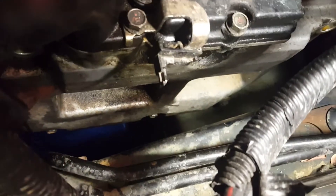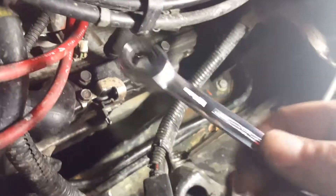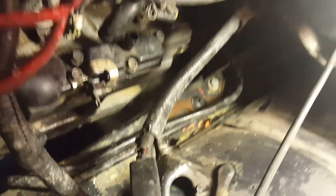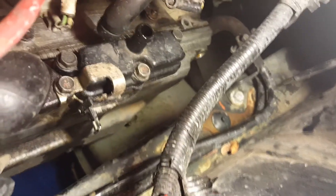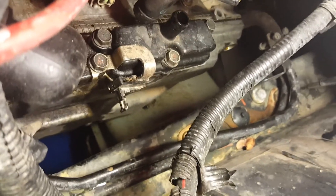Then we have to go on the bottom and get the three bolts down there. For the back bolt, since it's not easy to get to with a ratchet, I'm going to use a ratcheting wrench to get that back bolt off. The bolt I'm talking about is right there — it's right up against the cross frame. I'm going to go underneath and remove the two bolts off the bottom, then come back up and get the third one up top.